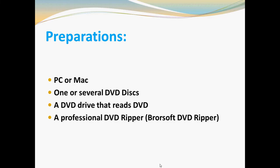Before we start our task, there are four items you need to prepare. First, a PC or Mac. Second, one or several DVD discs. Third, a DVD drive that reads your DVD. Fourth, a professional DVD Ripper.